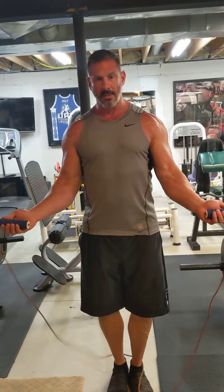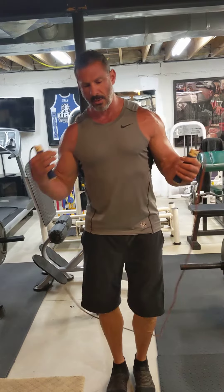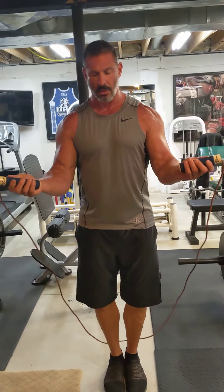For jump rope, put the rope behind you. You just want to use your wrist, and you don't want to jump that high — just a little bit. And you learn timing.